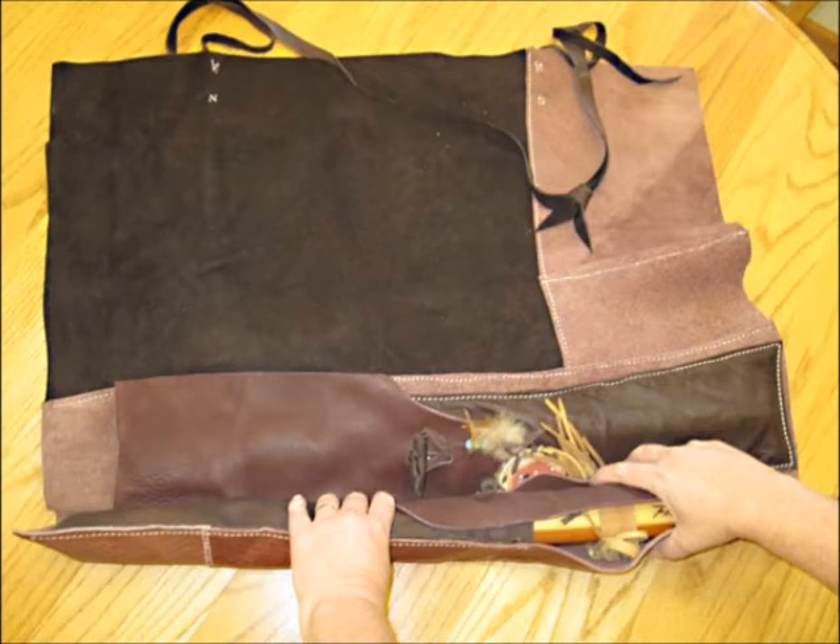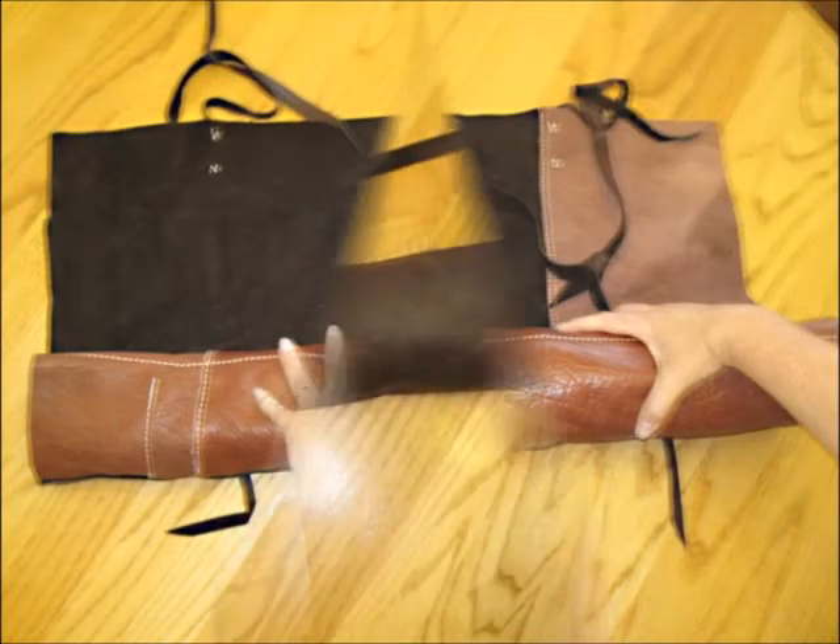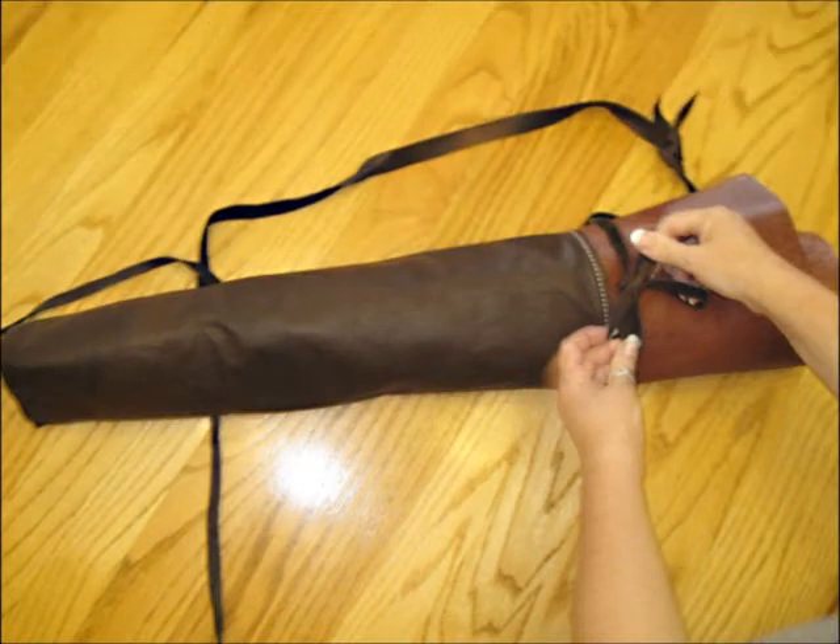Once my flutes are secured inside each of their pockets, I simply roll up the case, working my way to the other side where I have a set of straps on either end. Here again, no sharp edges on any of the closures.